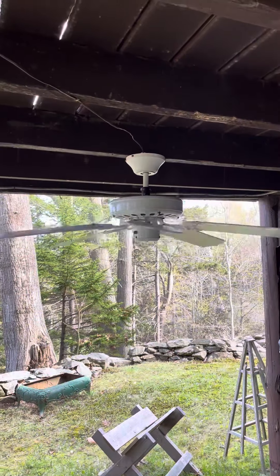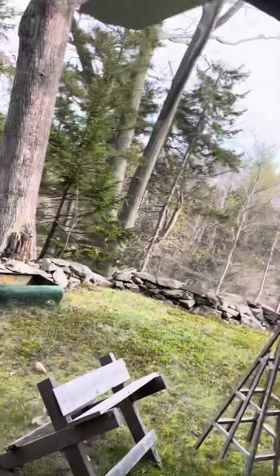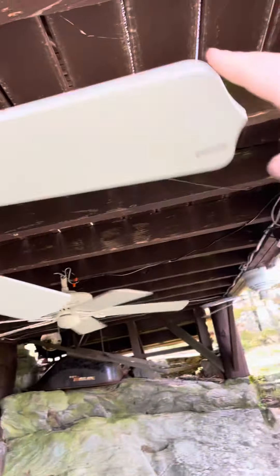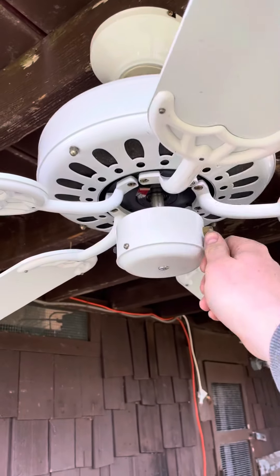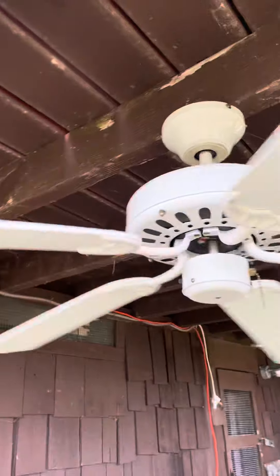Over here, I put a Litex builder fan up. But this is the one that says Gullible on it — the one that is really... this is that exact fan. All scraped up, and this is what it looks like. But yeah, that's what I have installed up underneath here.